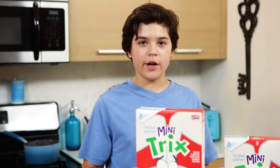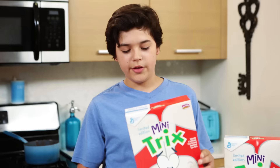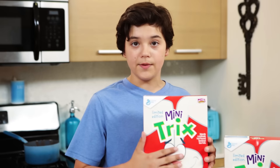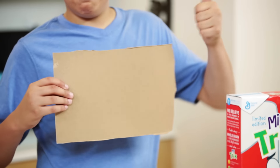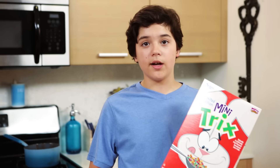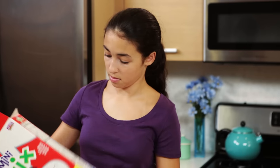The first step is we're going to take our first cereal box and empty out all the cereal. Then we're going to cut out one of the wide sides of the box. Now we're going to take our second cereal box and empty out all the cereal as well. Then we're going to open the bottom flap.